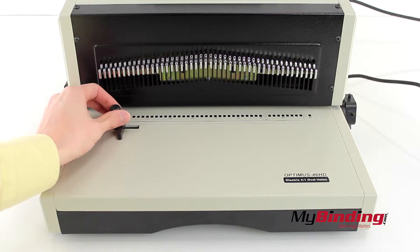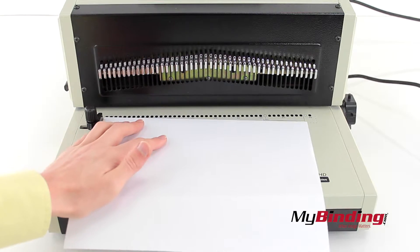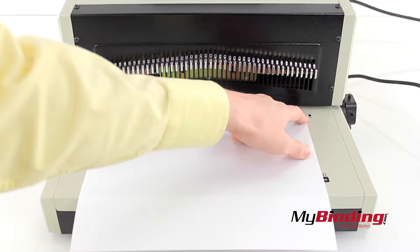To begin, first adjust the edge guide on the left. Next, bring a page up and find where any of the holes intersect with the edge. Pull any of the pins out that you don't want punched.